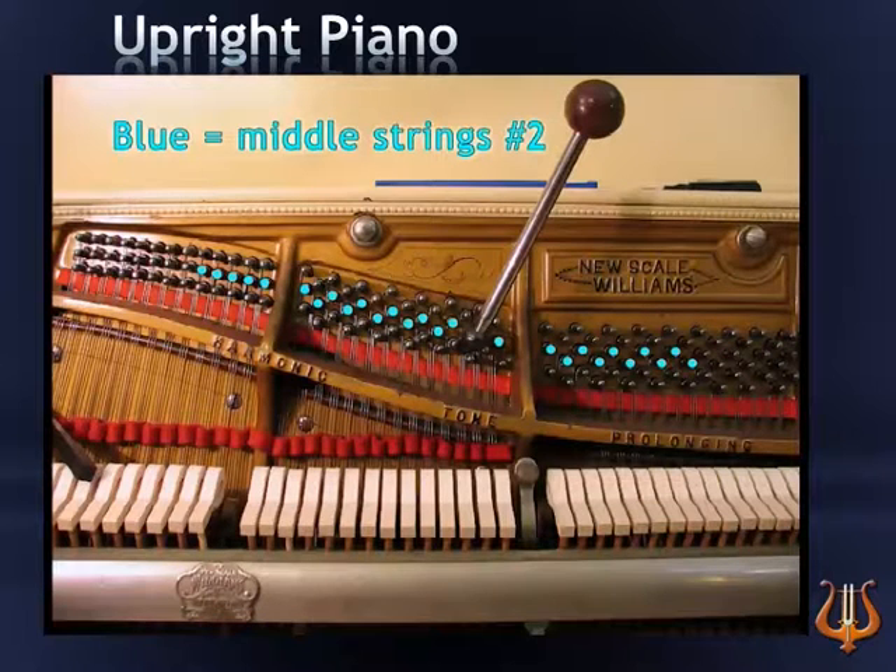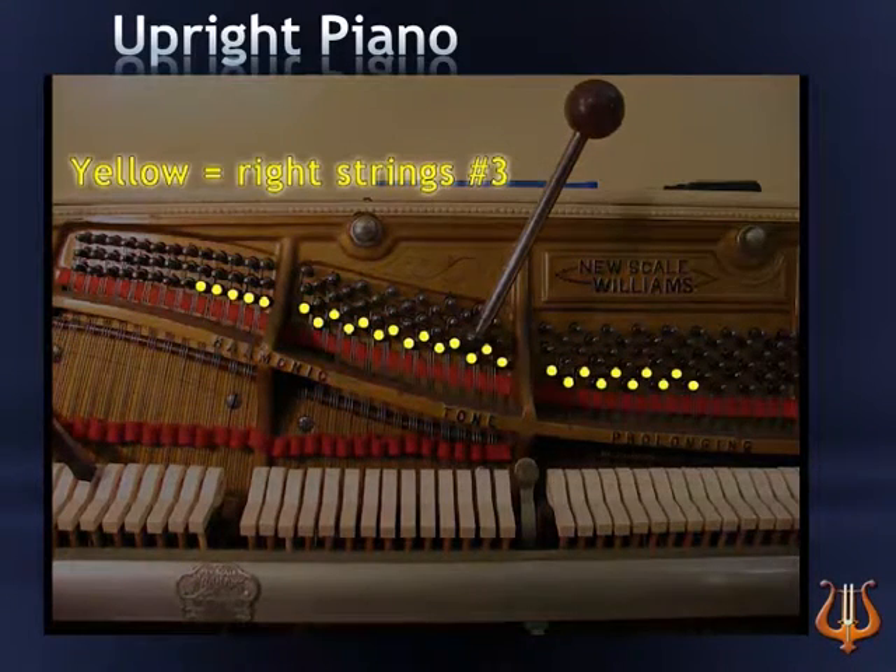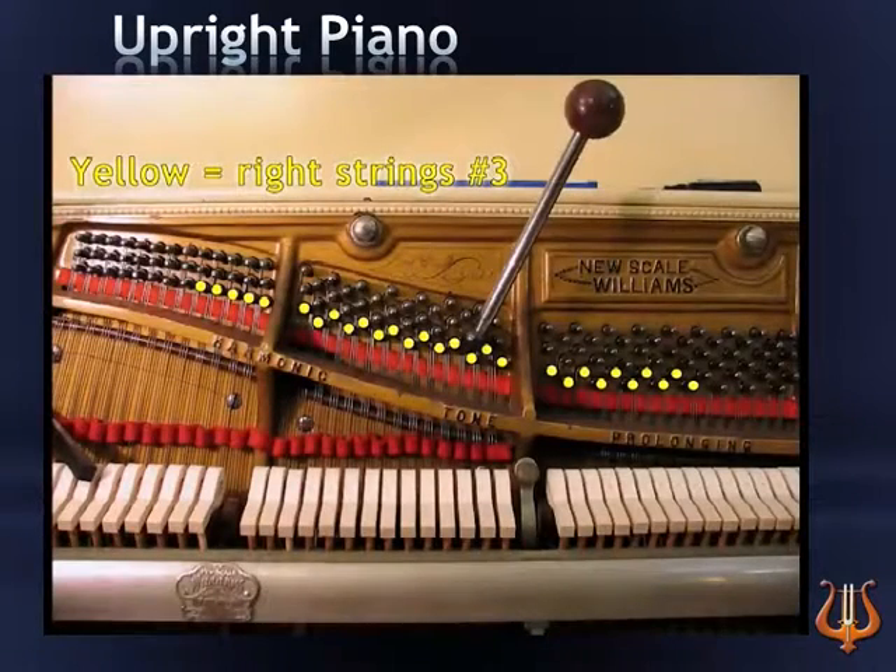Next, let's find the placement of all the third strings and pins in an upright piano. The third string pin, marked in yellow, is located at the bottom row in an upright piano. Picture and remember this graphic, and every time you tune a third string, locate it in the third row, the bottom row.